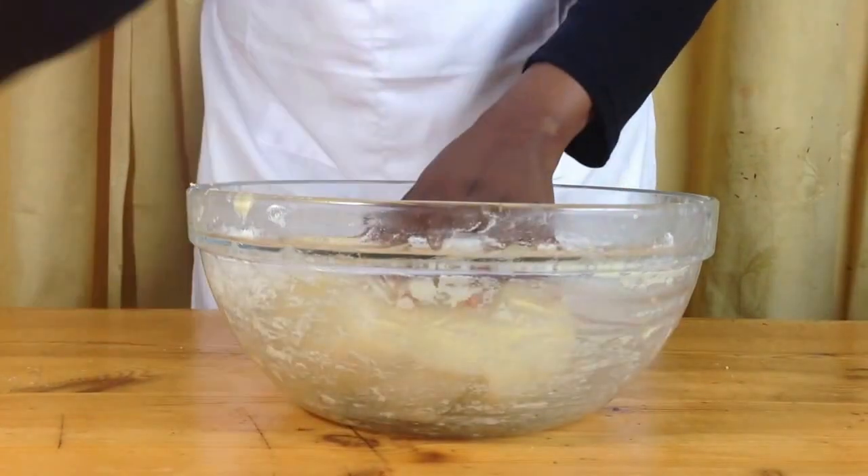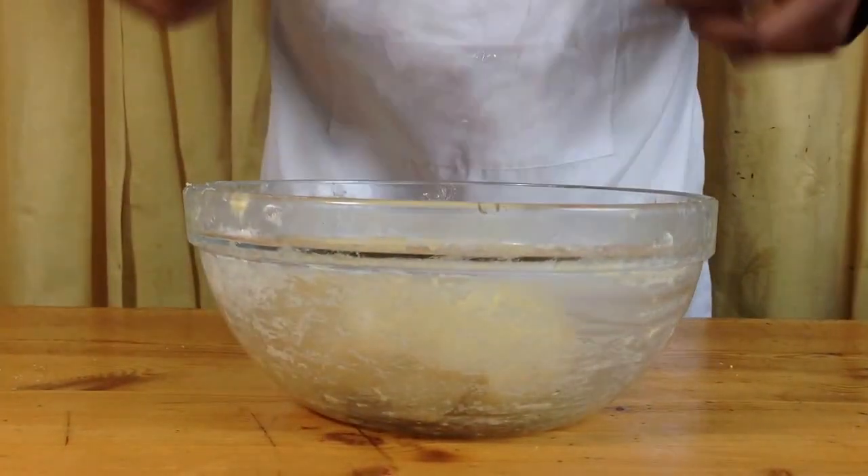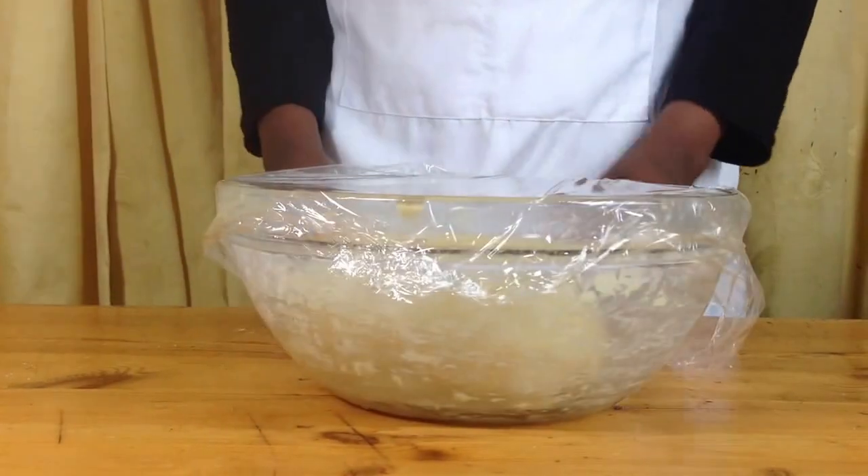When your dough is nice and smooth, put it back into your bowl, cover with cling film and let it rise until it has doubled in size.